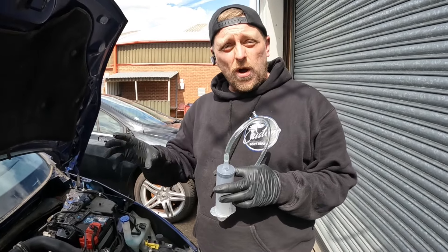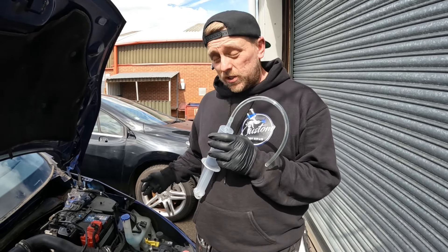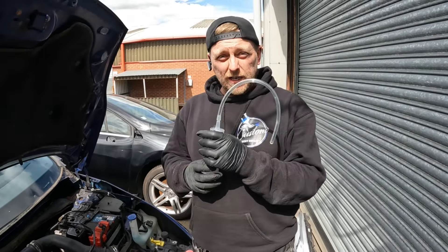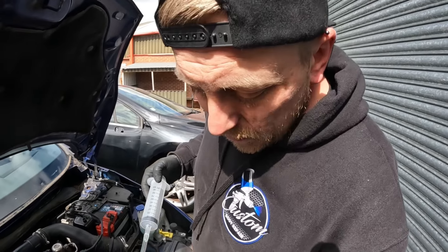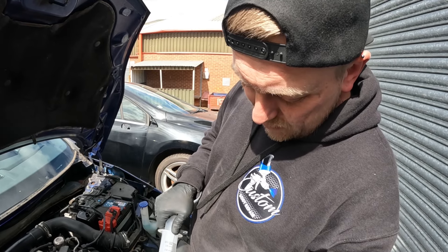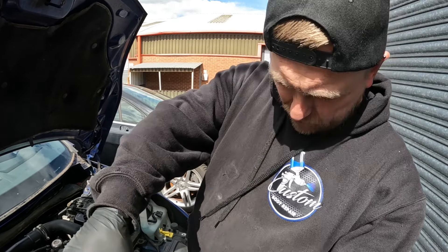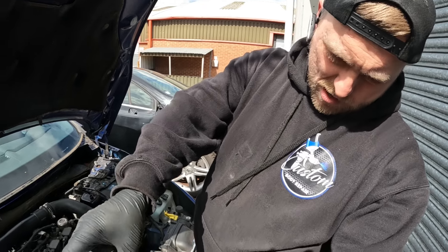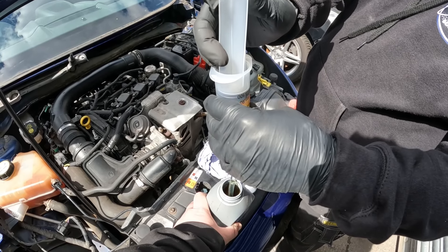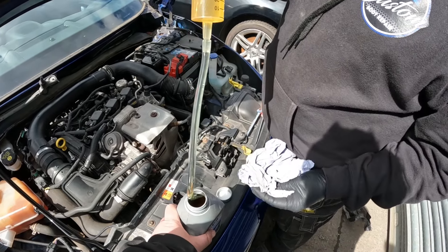Everything's back together - refit is just reversal of removal. On these Fords, they like you to reverse bleed the clutch, which is basically pushing fluid in from the gearbox/slave cylinder end back up to the reservoir. Apparently if you do it the traditional way, you can blow or pop the slave cylinder. So I've got myself a 100ml syringe. Just make sure we purge all the air out of that, and then pull it up level. Fill it up - you can always put back in the bottle what you don't use.